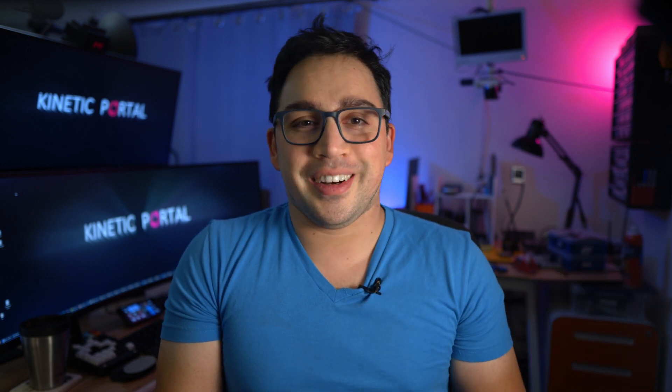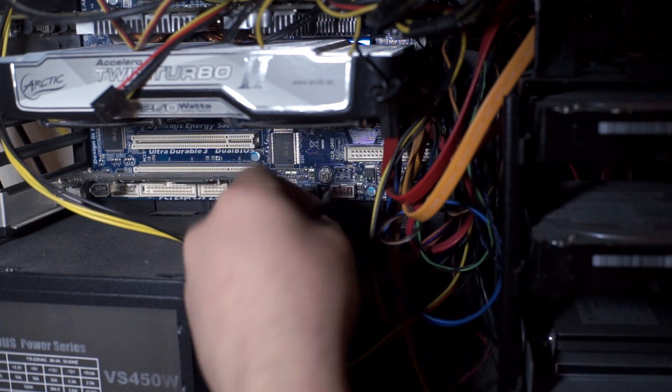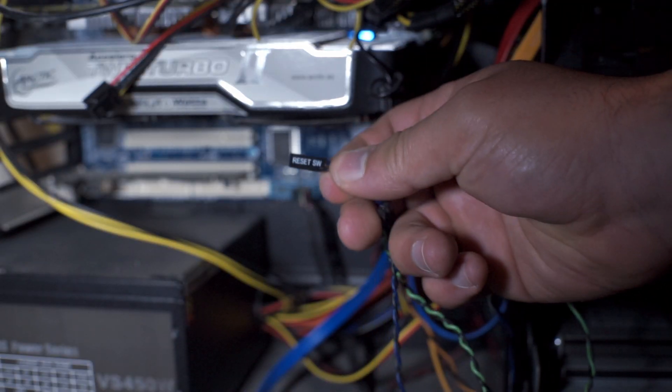Sounds easy enough. So I went to my oldest computer, disconnected the cables from the case to the motherboard, and swapped them for my own to do some tests. Since the reset button works the same way, I can also integrate that into my device — great for when the machine freezes.